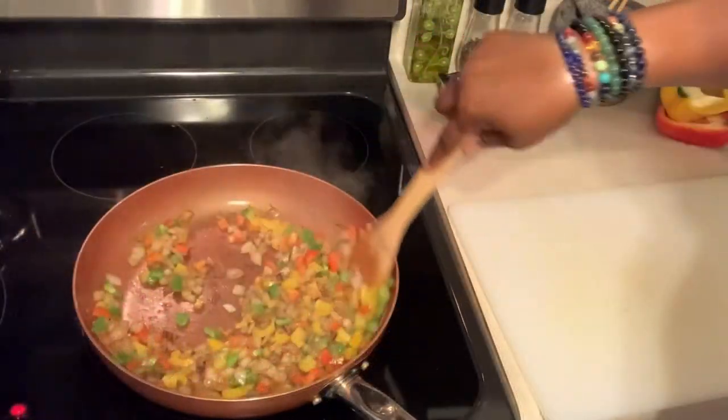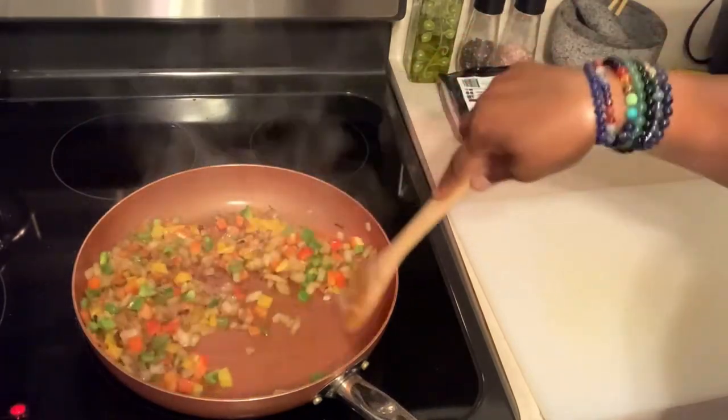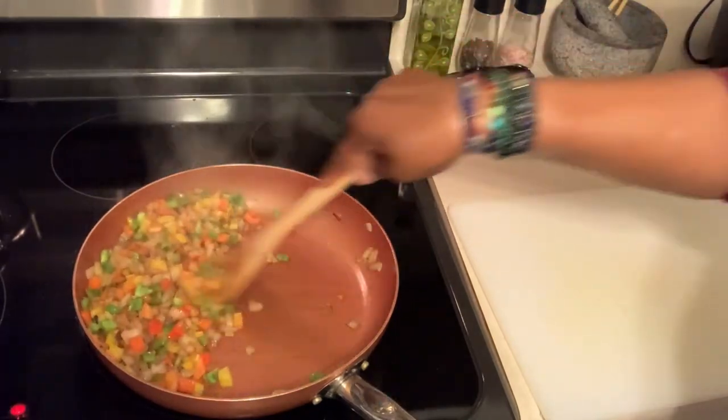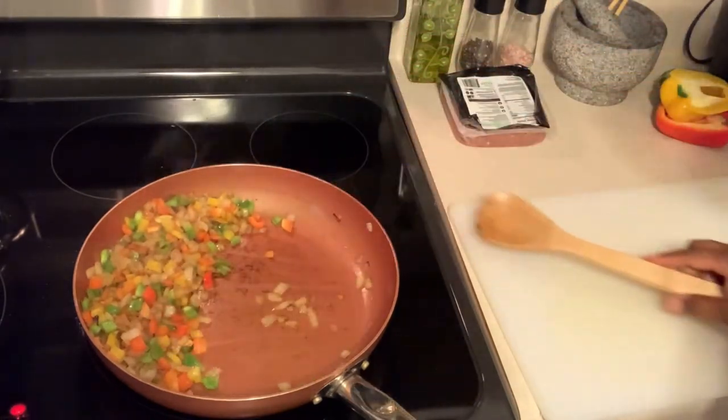I do not like to use too many pans because I like to cut down on cleaning time, so I'm going to move these vegetables over to the side and I'm going to brown my Beyond Meat in the same pan.